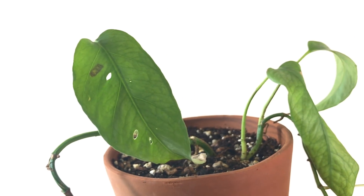Overall, this is just a really easy plant. It's great for beginners and great for plant lovers who have a ton of plant children and just need one that is not too fussy.